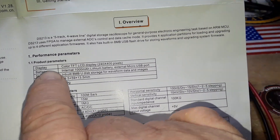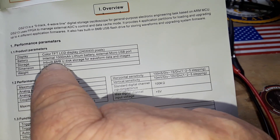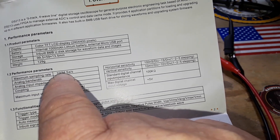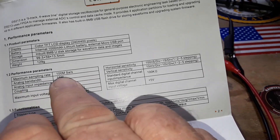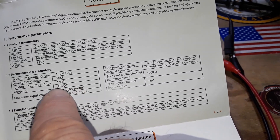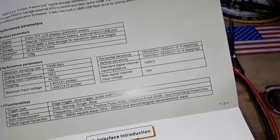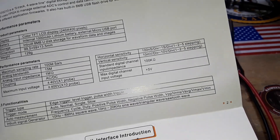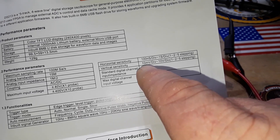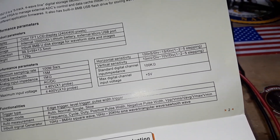Looking at the parameters: 1000 milliamp battery, external micro USB port, 8 megabyte U-Disk storage. Performance specs: maximum sampling rate 100 million samples per second, analog bandwidth 15 megahertz, analog input impedance 1 megohm, coupling AC/DC, maximum voltage plus or minus 400 volts with a 10x probe. Horizontal sensitivity 100 nanoseconds per division, vertical sensitivity 10 millivolts per division — I'd have liked to see that down to 1 millivolt per division.